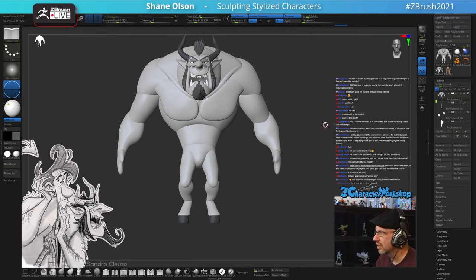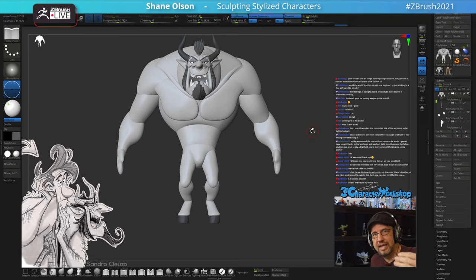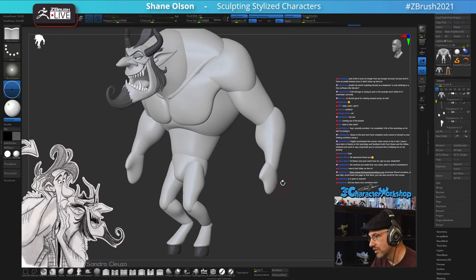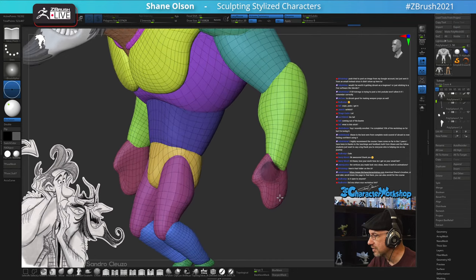Is it worth getting ZBrush as a beginner or just sticking with free software? You're currently watching the Pixologic live stream, the makers of ZBrush. I recommend starting with the free version called ZBrush Core Mini - get your feet wet and see if you like digital sculpting. If you do, there's ZBrush Core which costs money but lets you dabble more. Then you can decide on the full version of ZBrush. They also offer a subscription version. ZBrush is simply the best at digital sculpting.